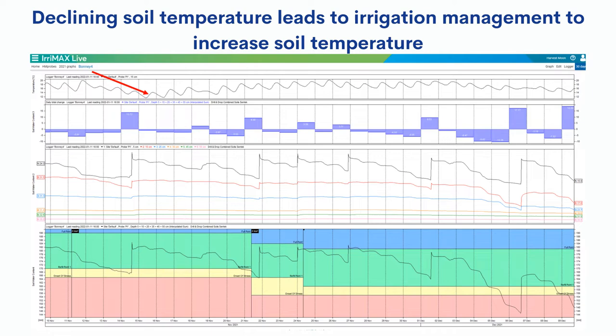I've zoomed in on the Irrmax Live graph focusing at the November 15th weather event, capturing around 30 to 60 days so you get an idea of how the crop progressed. Looking at the temperature graph at the top, the red arrow indicates our change in soil temperature. In about two days we lost a huge amount of soil temperature - we were just nudging 20 degrees and dropped down to a minimum of 12, so we almost lost 50% of our soil temperature due to this weather event. I'll show how we readjusted our Centech probe and Irrmax graphs to try and regain some of that temperature.